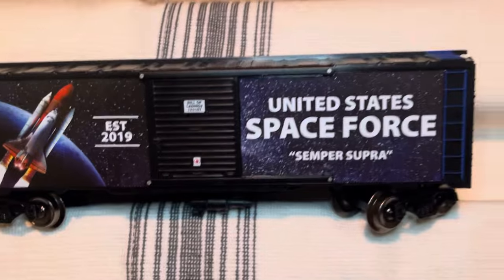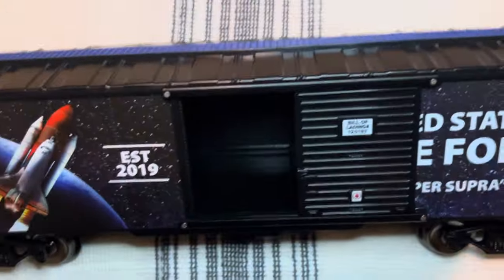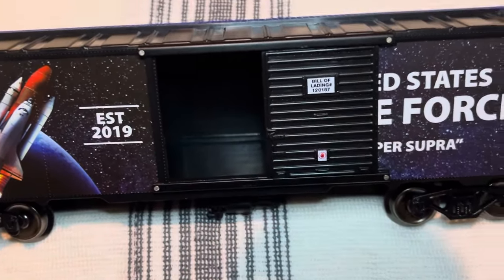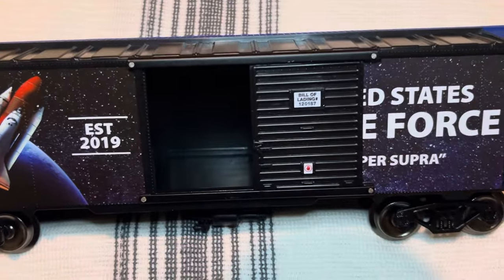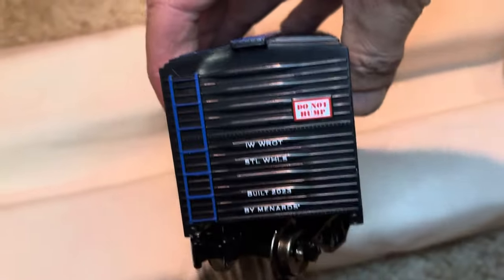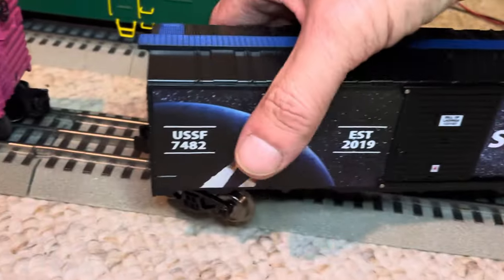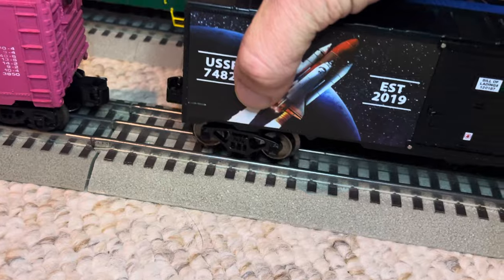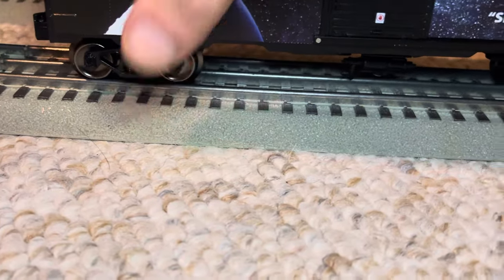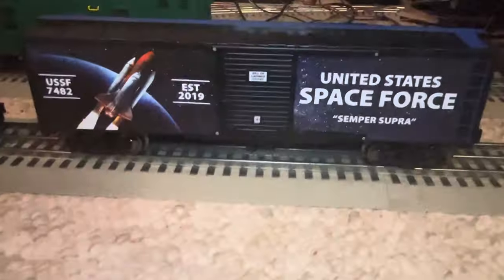They had about a half dozen or so of these and within two days they were sold out — they were all gone. The interior is basic — no wood grain on the floor, just a flat smooth finish. You could probably add some freight, put a piece of rocket fuselage in there — that would be cool. Pretty basic detail on the roof. Built 2023 by Menards. But hey, it does the job. This is kid friendly — you got young kids, grandkids who want to play with something — this is it. It doesn't get easier than that.